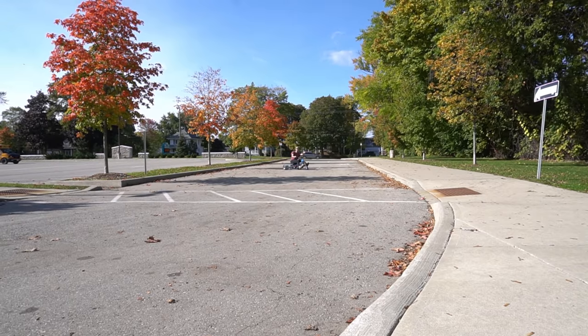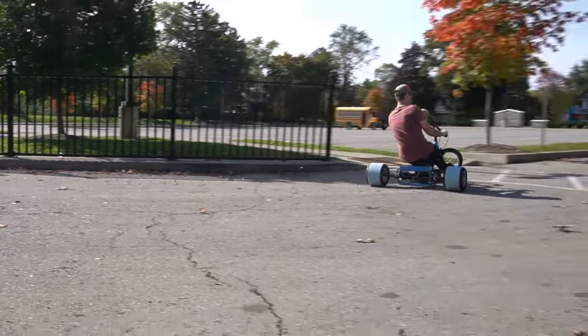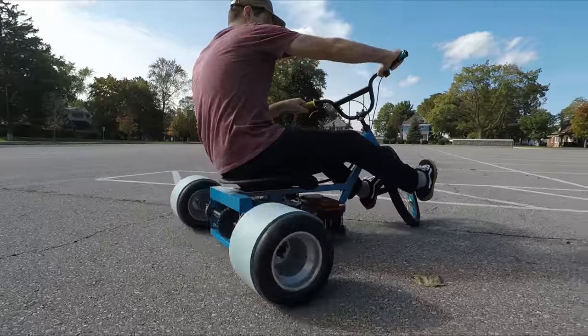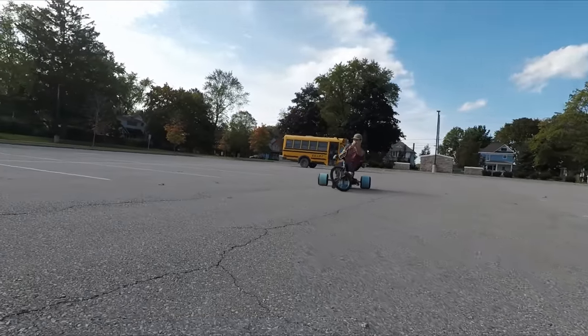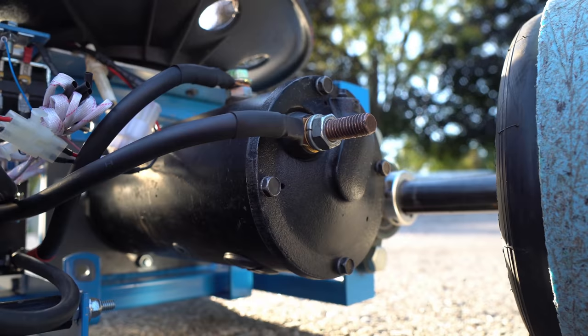I was pretty surprised with how well the starter motor worked. I thought it would have overheated after just a few minutes of continuous use, but it didn't even get hot to the touch. I was drifting around for about 20 minutes with just a few short breaks in between, and I didn't have any problems. The copper terminals were the only part of the motor that felt fairly warm near the end.